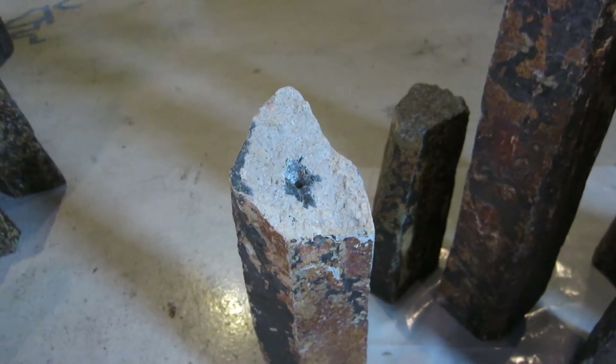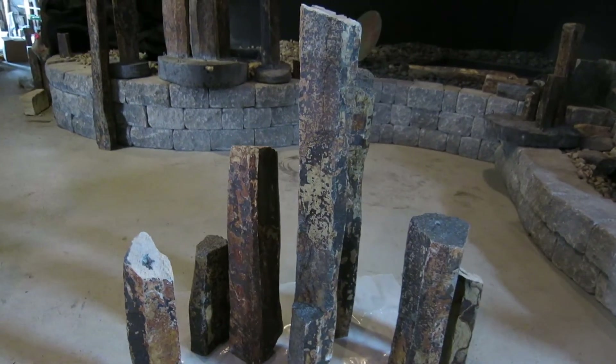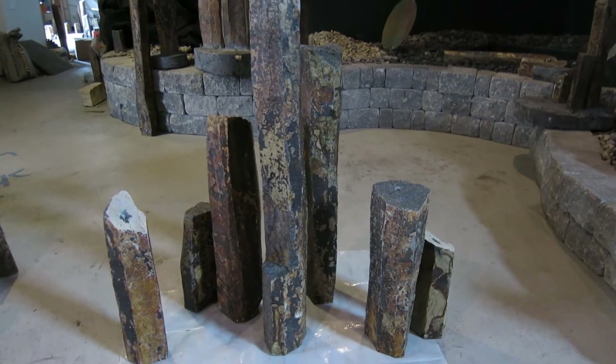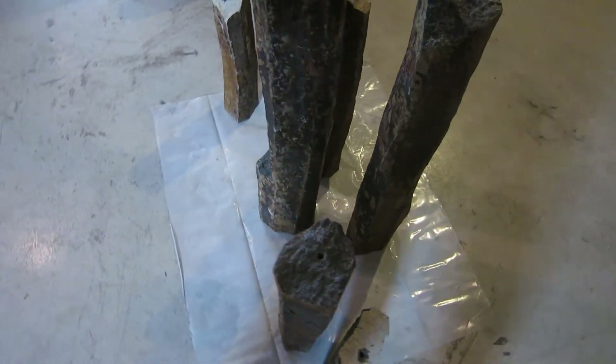So this is one vantage point — what I consider the primary viewing angle, maybe as you walk into the place — and then if you get around the side, you'll see it holds interest from every angle.